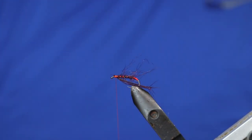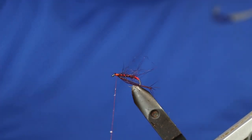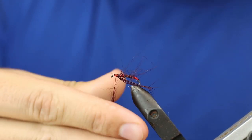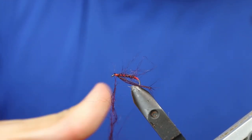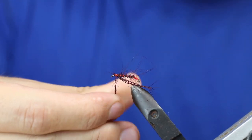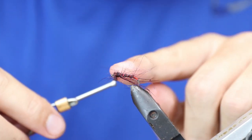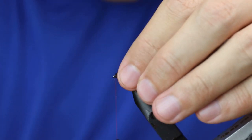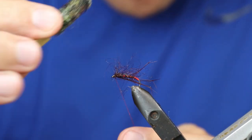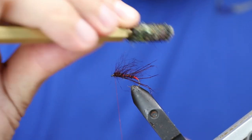At this point I like to build a slight head of seals fur, which I'll then just tease out. Ideally what I'm trying to do is ensure the fly has a decent silhouette once it's on the water, because that's ultimately what the fish will look at and see. So it's tied in — it doesn't have to be tied in tight because you're just going to tease it out in a second.